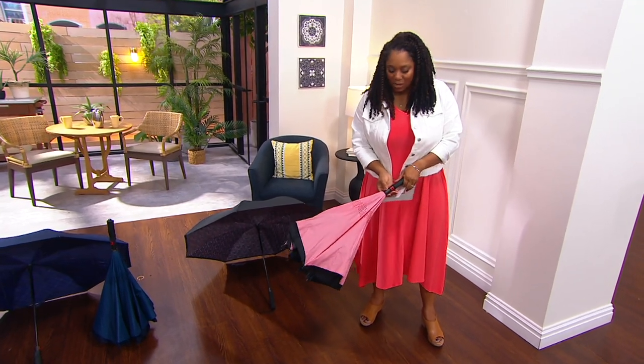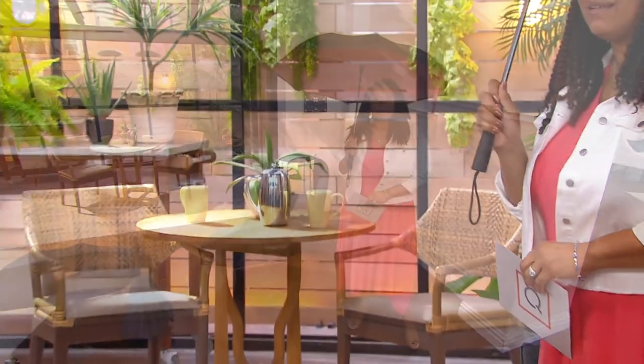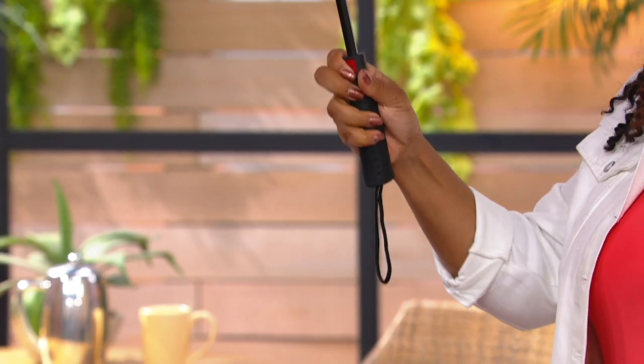Really easy to use — you push it up, super simple, go about your day, keep the rain off of you, and then just with the one touch of a button, you're done.